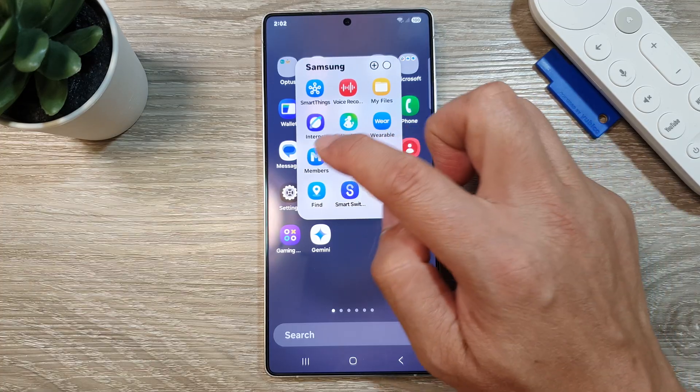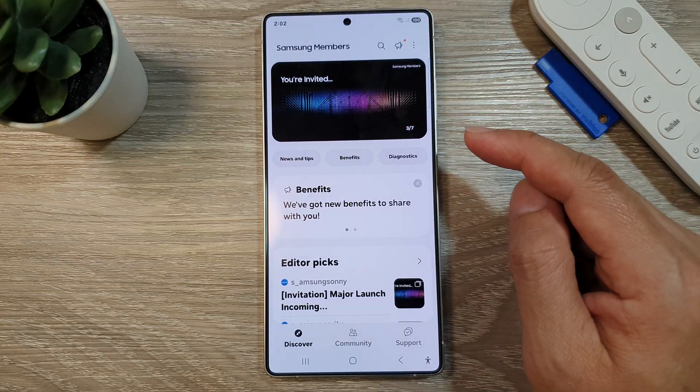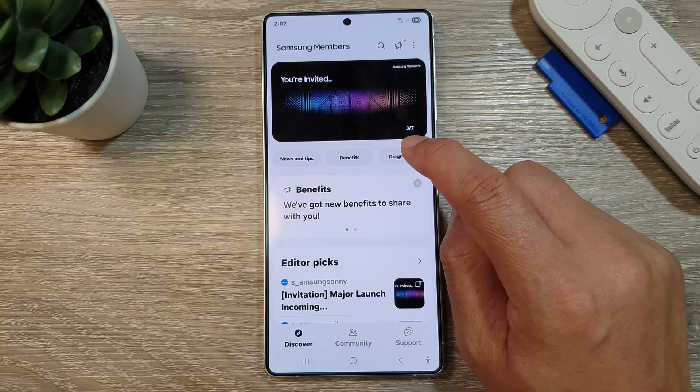Then tap on Members. In Members, go back to the Samsung Members homepage. Then tap on Diagnostics.